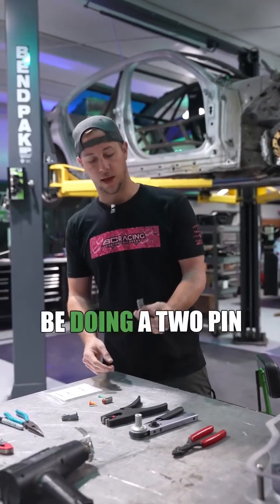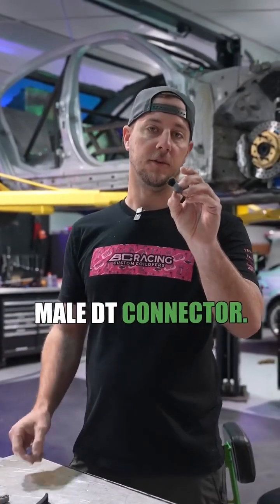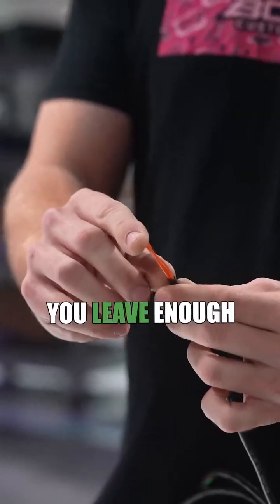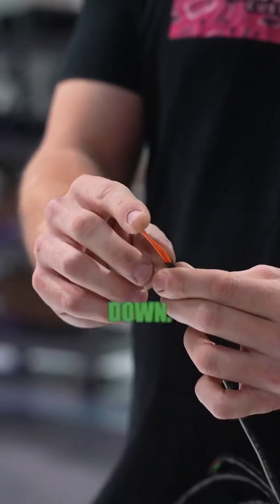For this one, we're going to be doing a two-pin male DT connector. First thing you want to do — if you're already heat shrunk up to the eighth end of where you want to be, just make sure you leave enough slack here so you have enough room to strip the wire down.